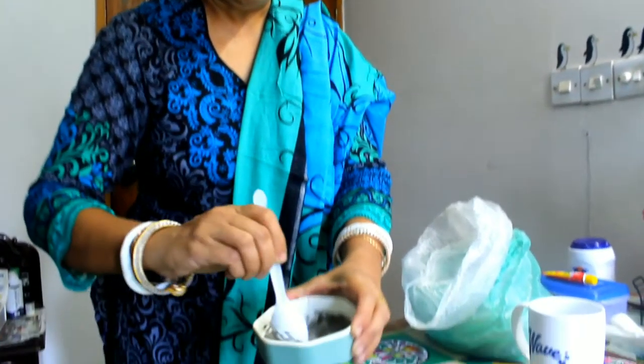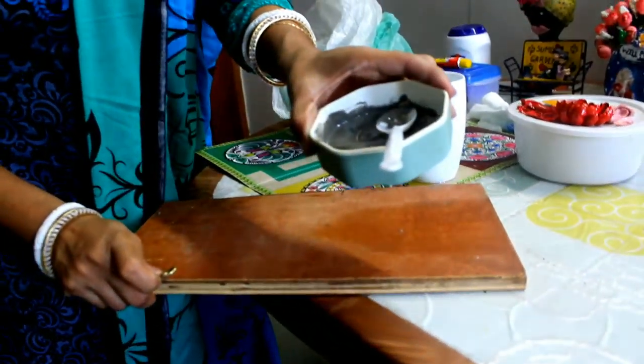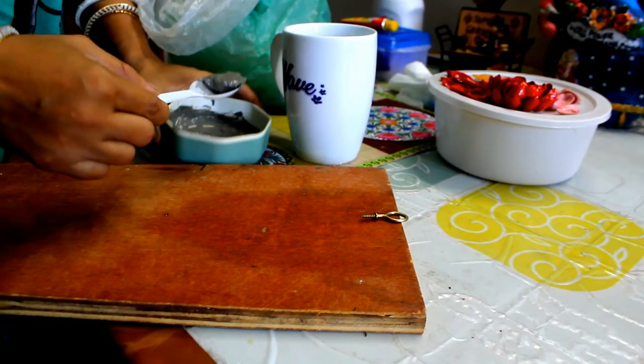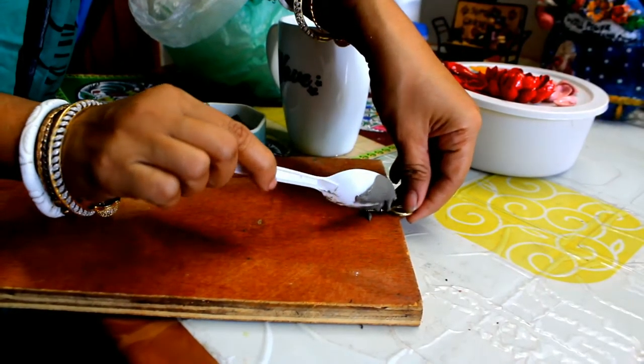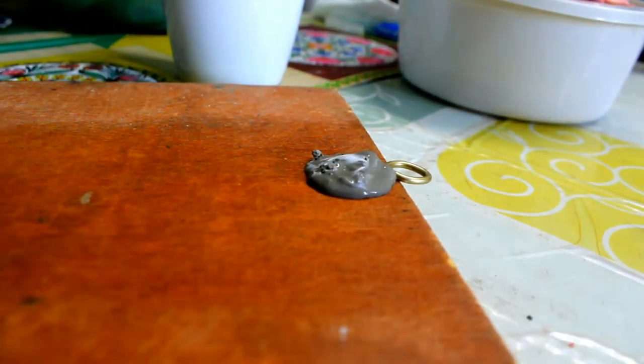Properly mix it up. This will keep the hoop in its place. Let it dry.